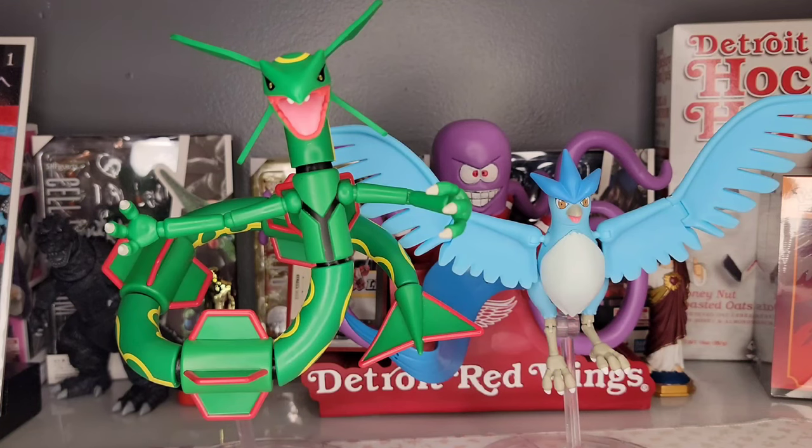The next gripe is scale. I know this doesn't affect everyone equally, but as collectors some people worry about scale. From memory, Rayquaza should be much bigger than Articuno, but you can see Articuno almost seems bigger here, and these are both Pokemon Select figures. Looking at Bulbapedia, the official Pokemon stats say Rayquaza's height should be seven meters non-mega, and it should weigh 455 pounds.